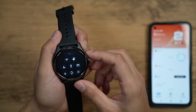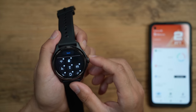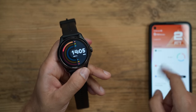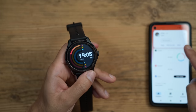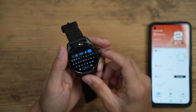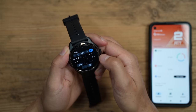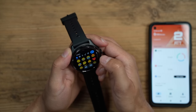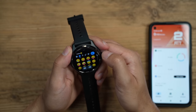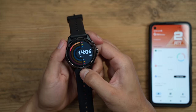The control panel is very convenient — hitting Edit at the top lets you reorder the items you use most often. One other thing I wanted to show is how you can reply to text messages. I'll send a WhatsApp message — there we go, the message comes through. Swiping up for notifications, you can see the message; go into it and you can add emojis, do a voice note, or open the full keyboard. I found it's actually quite easy to type with this without many mistakes, and the emojis are large and easy to cycle through.